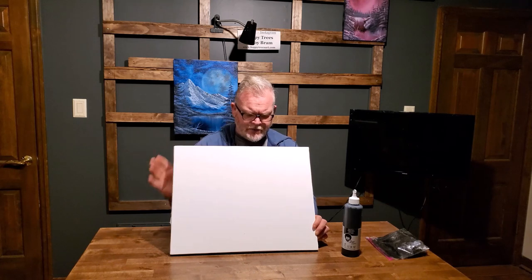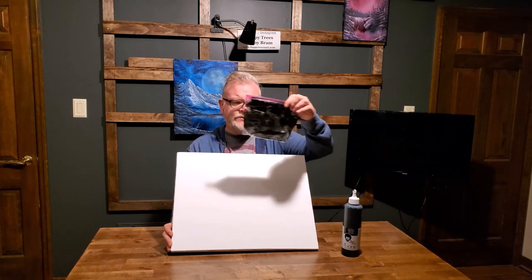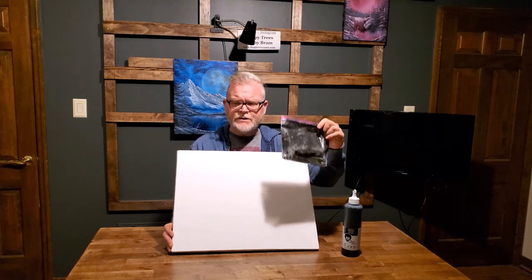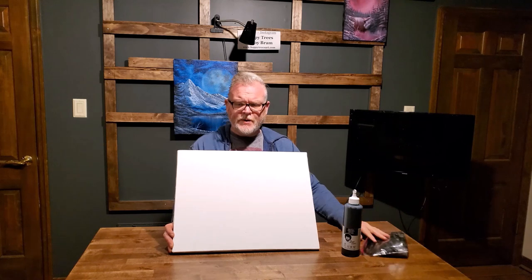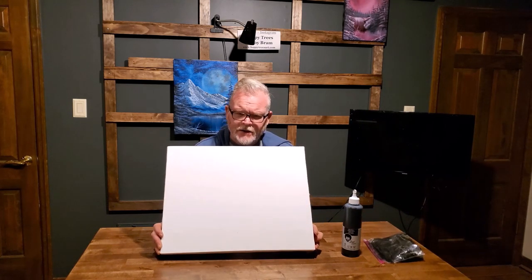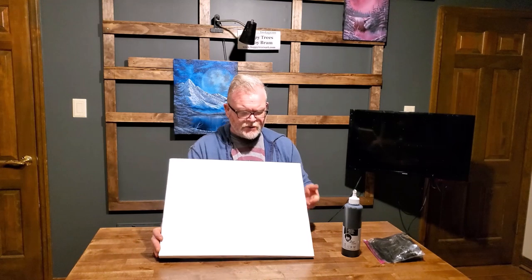This is just a white canvas, and we're going to put black gesso on it. I'm going to show you what I use and what I believe everyone should use to gesso a canvas. Don't use a brush. Don't use a foam applicator or a foam brush. It doesn't work well. What I've got in that bag will really change your world if you need to gesso a canvas. So let's get started.